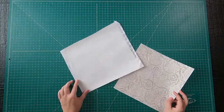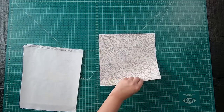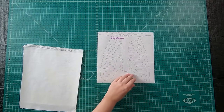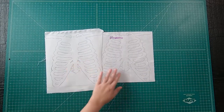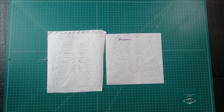Once you've cut it out, iron on the heat and bond adhesive to the bone and heart print. As you can see, I am creating two mini quilts — one from some print scraps I have lying around, and the other is a grunge fabric from Moda, which is reading more of a solid. On the back side it does have the heat and bond.